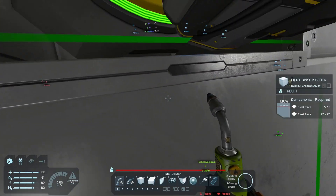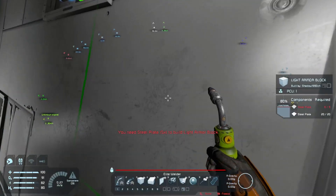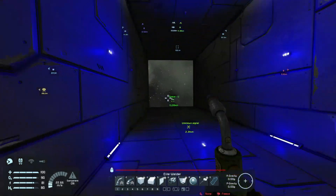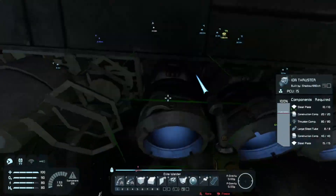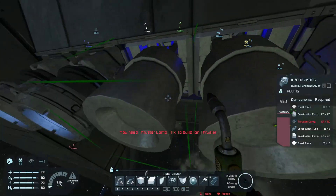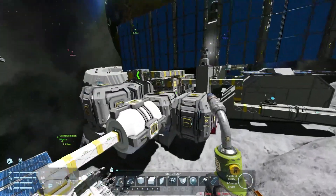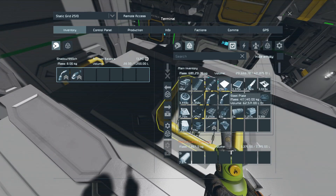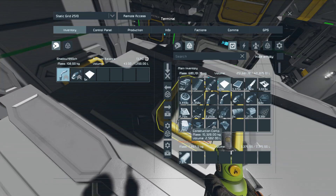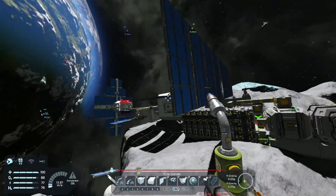There's a light armor block that is damaged somewhere here — either damaged or not quite welded yet. I'm gonna get myself five steel plates and fix that, because stuff like that is triggering me. The thing I wanted to add to the HUD as well is a hydrogen tank option — a display that shows how much hydrogen we have left in the tank.